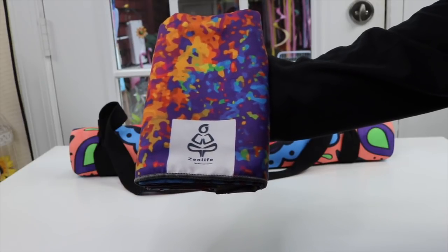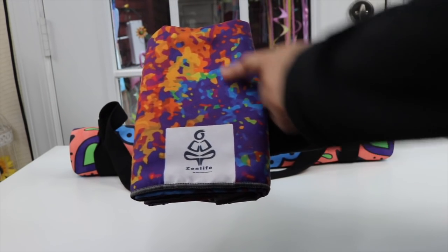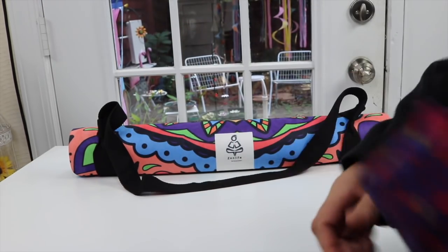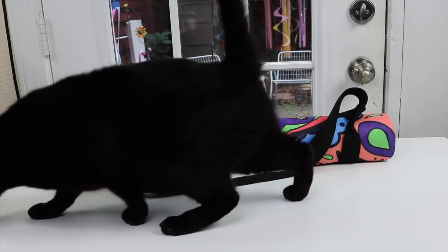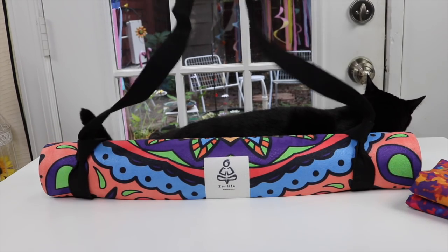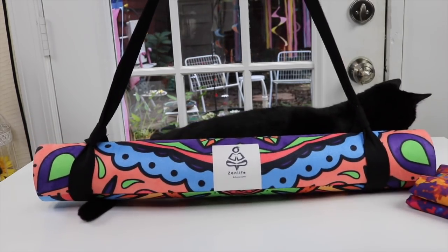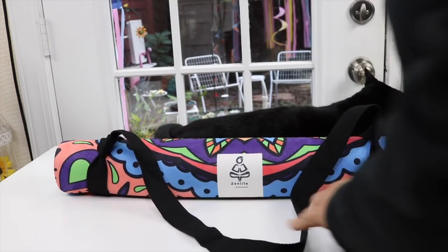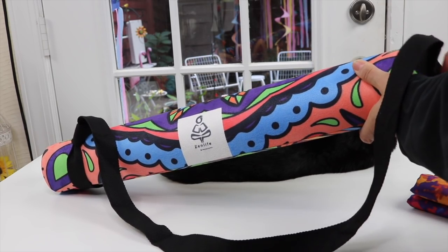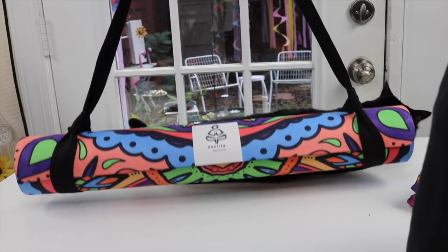I have a couple of different styles here. The one I like best is called Hands Trio — it's a three different hands design on it. Once I roll it out you'll see. And this is their yoga mat. It comes with a really nice carrying strap that you can just put over your shoulder, and it easily slides right off and on. After you're done with it, you roll it up, slide these on, and you're ready to go.